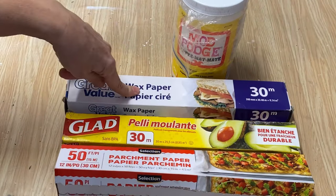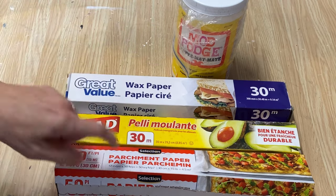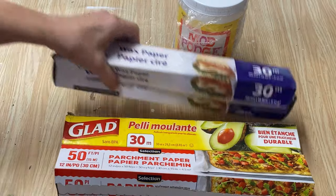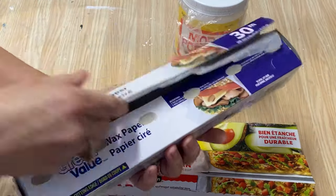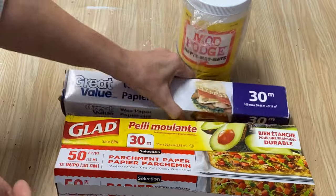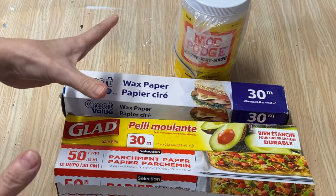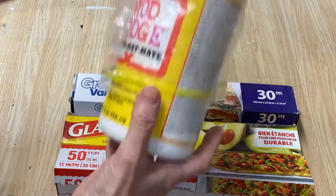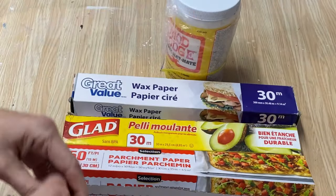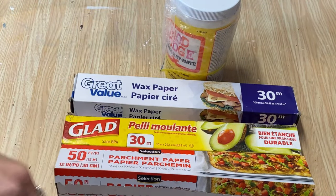You can also use wax paper, cling film, or parchment paper instead of the baggie. If you do use wax paper, it has a paper side and a wax side — make sure you're not putting the paper side on the inside of the lid or it will glue together. I prefer the baggie, and if it gets a little mucked up you just crumple it up, throw it in the garbage, and grab a new one.